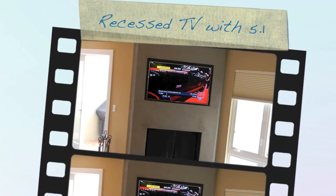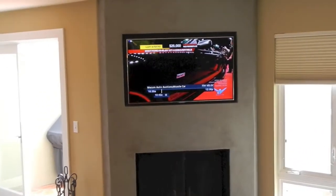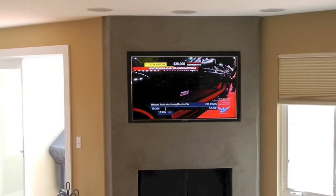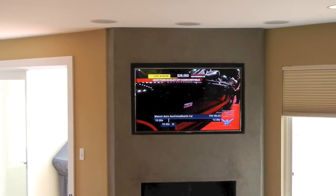Hi and welcome to the latest project by Audio Video Architects. What we have today is an in-wall recessed television install with five in-ceiling speakers, a wireless subwoofer, and a stand-alone equipment rack in a closet about 10 feet away.